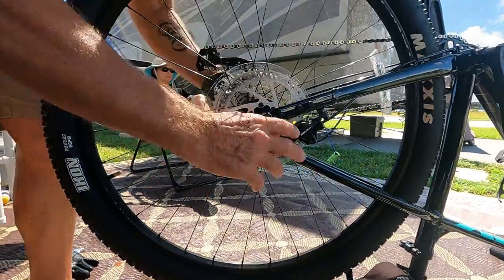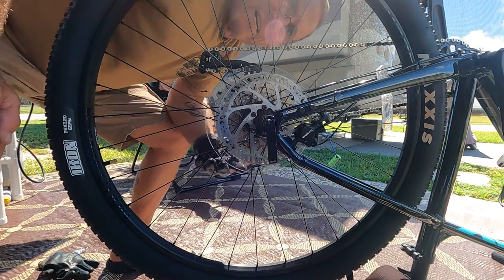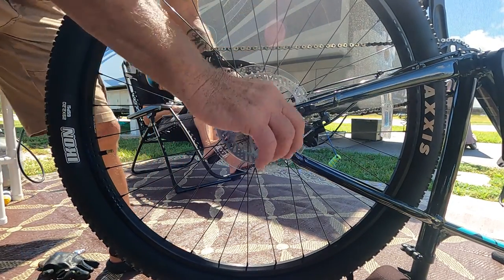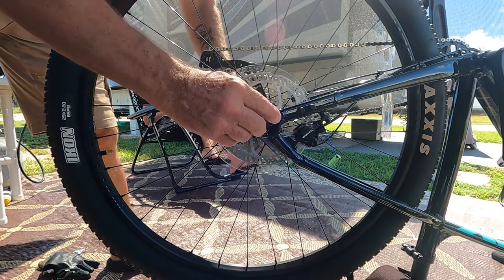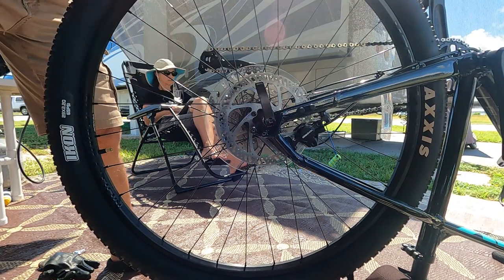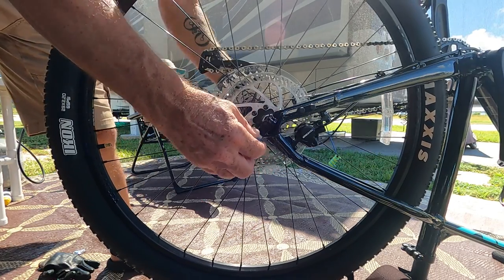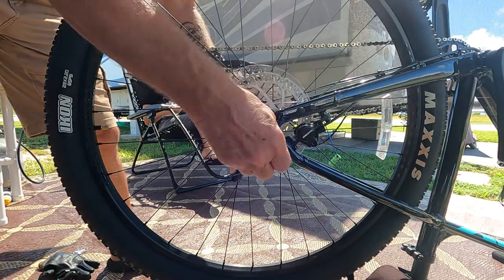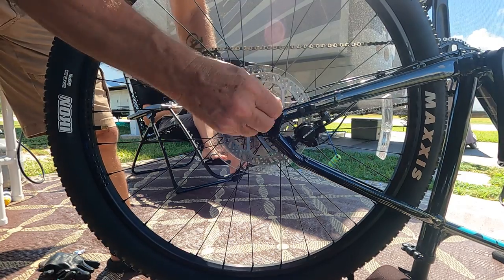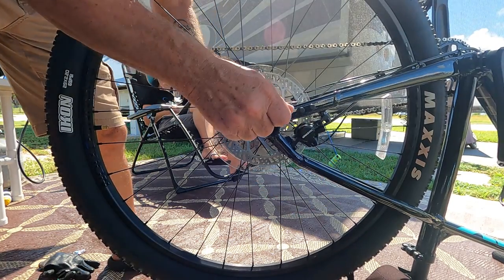I'm going to show you something that a lot of times people don't tell you. We'll tighten these up. On all bikes, some people have the quick release lever aiming down — but if you ride long, especially on a mountain bike, and bump something, it can open up and release your tire. You should always have them aiming up, out of the way.